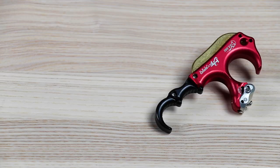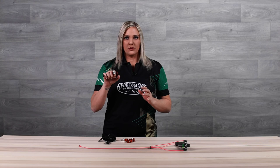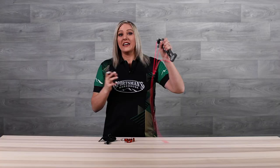Now the third style release I want to talk about is a hinge release. What makes this release so unique compared to the other two is that it doesn't have a trigger — there is no trigger on this release that you can hit to make it fire. It works on a sear system and fires as the release rotates like that. When you go to draw a hinge, it's important that you keep the release cocked forward like this so it won't fire. Once I anchor in, I'm going to drop my thumb, which allows that release to rotate, and I'm going to continue to pull through the shot until the release fires.